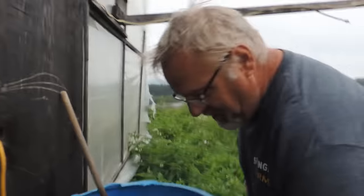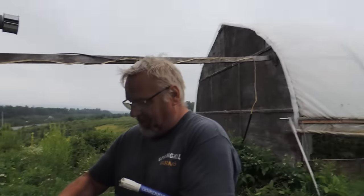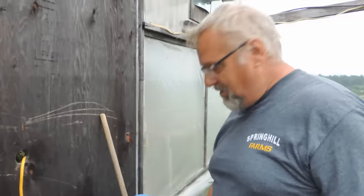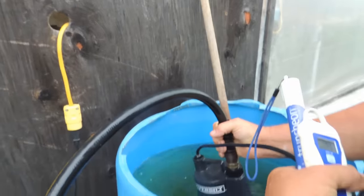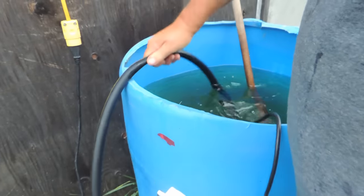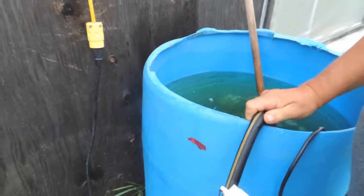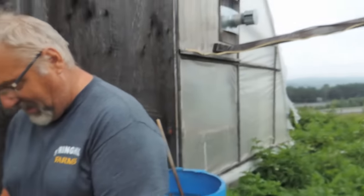We've got a severe thunderstorm warning coming right our way. You can hear the thunder right now. It's really funny because every time we go to do this video, we have a thunderstorm. So here's the pump — it's just a little one-fifth horsepower utility pump. Because of the pressure regulator, it takes quite a while to pump down. Without the regulator, this would be empty in 10 minutes. We just plug it in and walk away. Let's head over to greenhouse number five — that's what we're calling the hydroponic one.